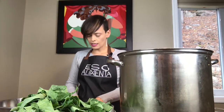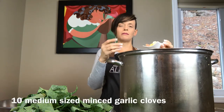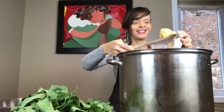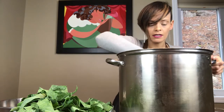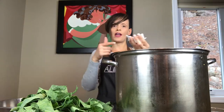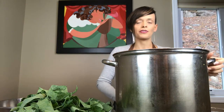Next is minced garlic — I have about ten medium-sized garlic cloves. You can throw those in. You want it to start to sweat and let that garlic start to release its flavors. That's going to be our base for our greens. I have two teaspoons of red chili flakes, so I'll just put those in. We're going to add salt, but it'll really be to taste — it's up to you how much you want to put in, so I won't measure that one out.